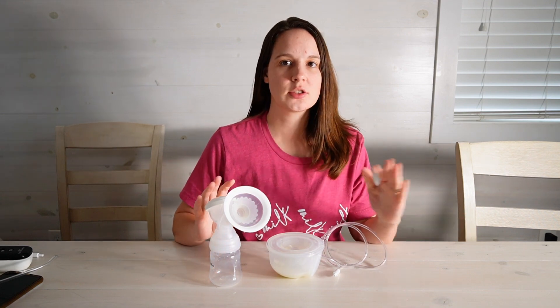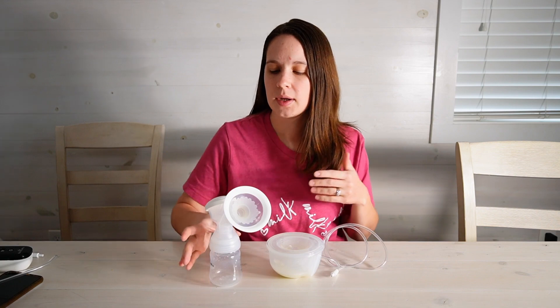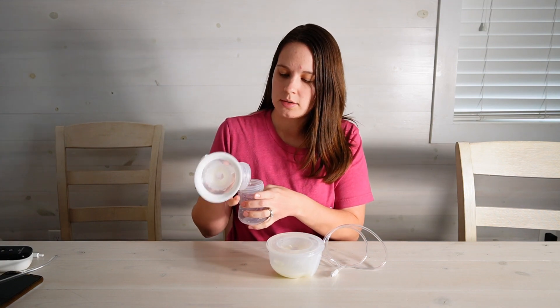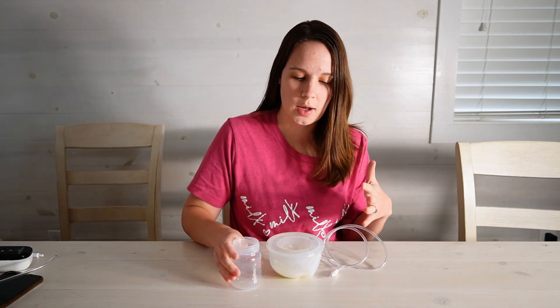Hey everyone. So I just finished pumping. I used a flange and a cup at the same time, just kind of modge-podging and testing out a few things. But as you can tell, my bottle is completely empty — my baby demanded that milk immediately, so she's already gotten that. What I'm going to do is use this cup to show y'all pouring milk out of your Baby Buddha cups. We've gotten lots of complaints and different things happening out in the Baby Buddha community, and I wanted to help address some of those in this video.